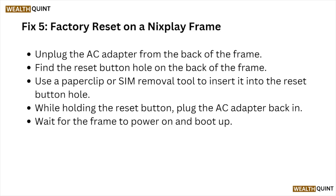Fix number five: factory reset the Nixplay frame. Unplug the AC adapter from the back of the frame. Find the reset button hole on the back of the frame and use a paperclip or SIM removal tool to insert it into the reset button hole. While holding the reset button, plug the AC adapter back in.